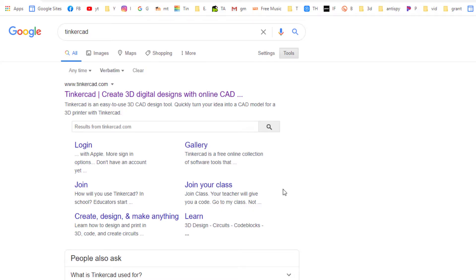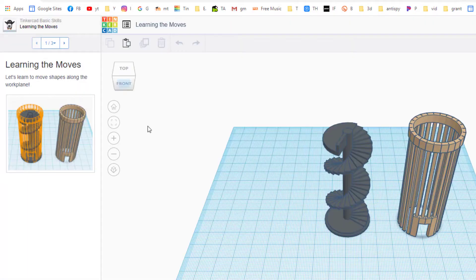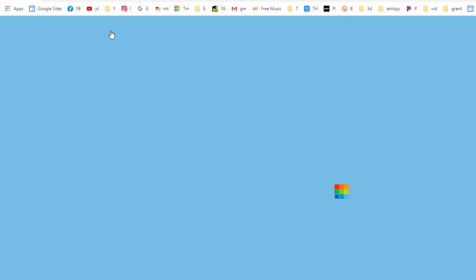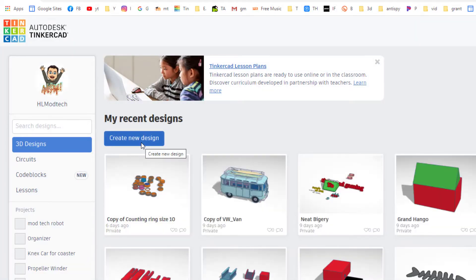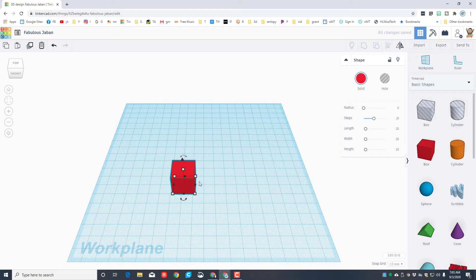If you're in my classroom, you can use the link in the project. When you get there, I recommend using 'Sign in as Google.' If a tutorial pops up because it's your first time, just hit the Tinkercad dashboard to get back, then hit 'Create New Design.' Once Tinkercad launches, click on the red box, then click on the work plane and it'll drop your first shape into Tinkercad.